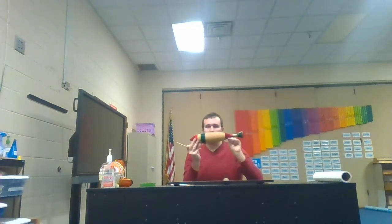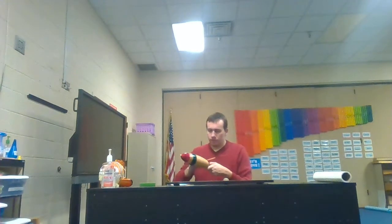Our last instrument I'll be talking about today is the wero. It kind of looks like a fish. You use a mallet — like we've been using for some of the other instruments — and you take the stick side and run it along the ridges, and it makes this sound. So that is the wero.